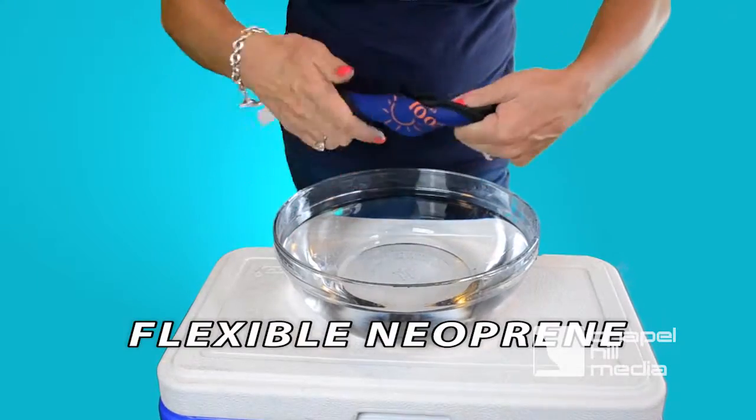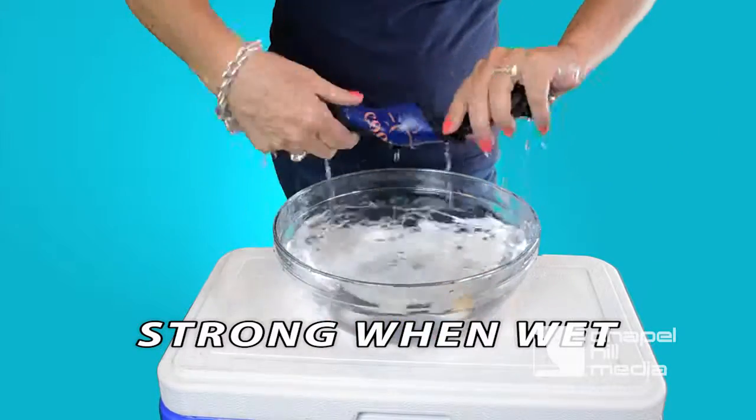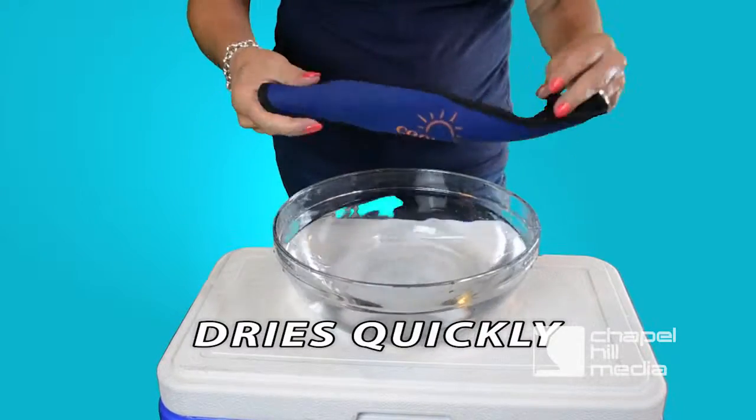CoolArm is made of flexible neoprene to ensure a snug fit that insulates you from the heat. CoolArm is durable even when thoroughly soaked with water, and dries in minutes.